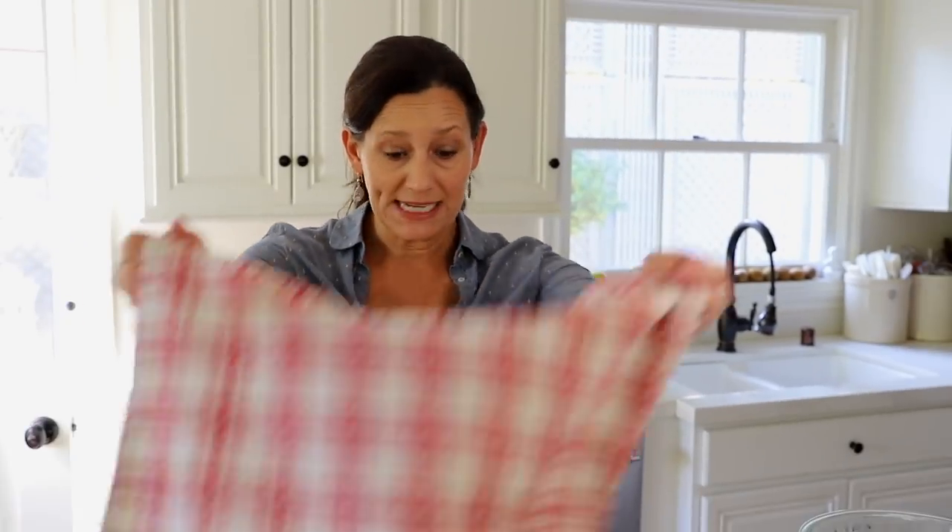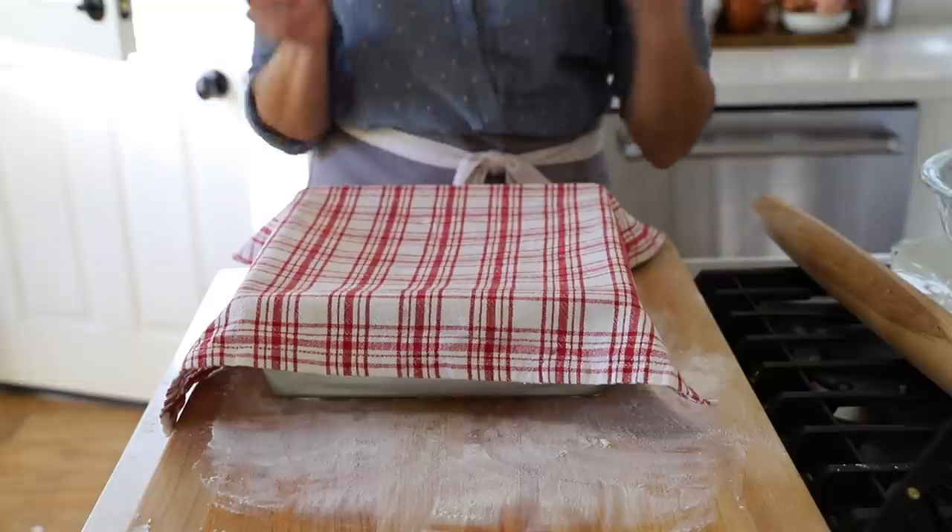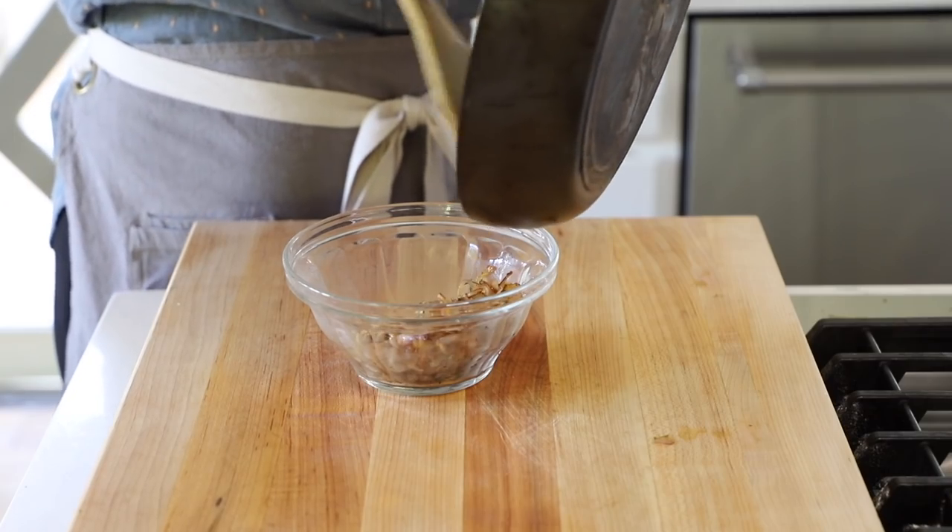Now we are ready for our second rising, but this only takes about 20 minutes, and it times out perfectly because during that time you'll make your caramelized shallots. If you wanted to, you could totally cook the shallots the day before, transfer them to a bowl, pop them in the fridge, and they'd be all ready to go right before you bake your focaccia.